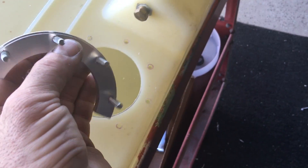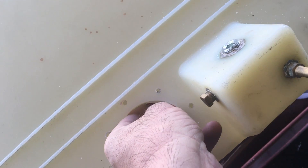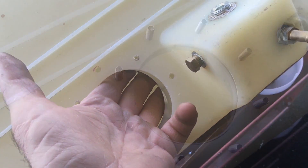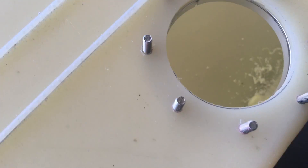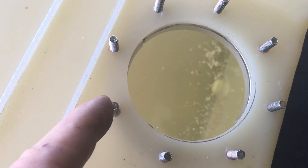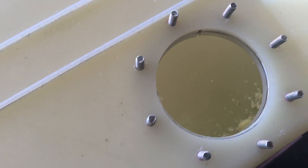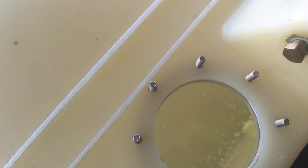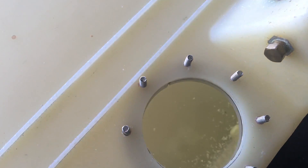Everything is deburred, and this is easy to install — just put it into the tank like this, put the studs through, and push it up. There's really no chance for this to leak because you have a sealing washer underneath each one of the studs. When it gets pulled up it will seal, and then the fuel pump has its own seal and will seal against this surface right here, which is inboard of the studs.